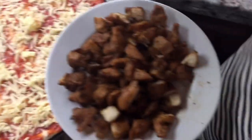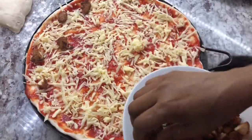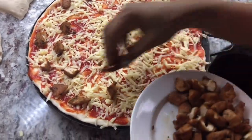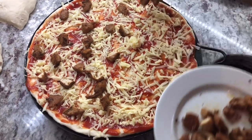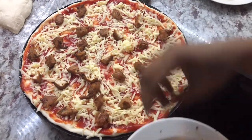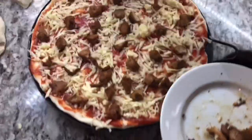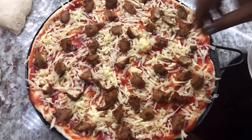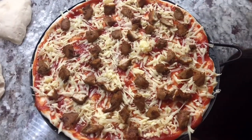Sauce is there, cheese is there. I'm going to add the chicken — I did cut them back because I want to have a lot of chicken in every bite. I don't want just one piece of chicken in one slice of pizza. I went back and cut the chicken into smaller pieces so I can have it all over the pizza — the more the merrier. I'm going to make sure it's loaded with chicken, and whatever is left I'm going to use for another pizza. Kids are going to be happy.